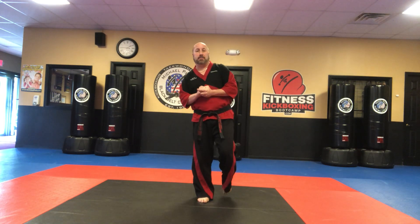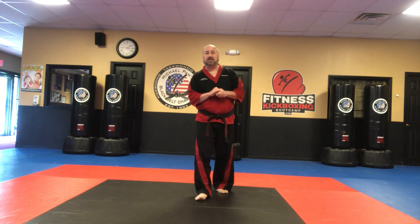Hi, Mr. Pam here from Michael Pam's Black Belt Champions, and today's lesson is just a basic low block, and we're going to keep it simple.